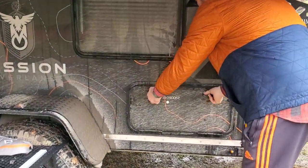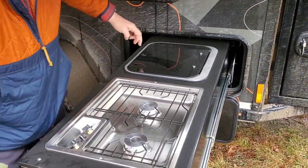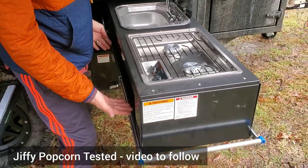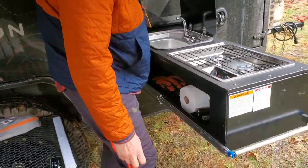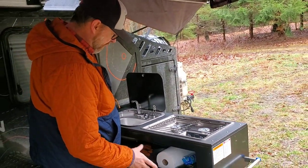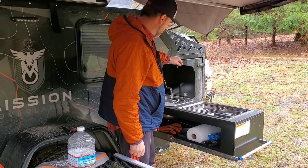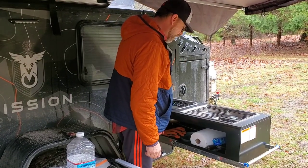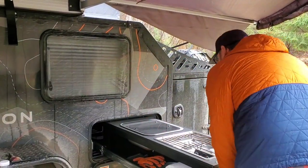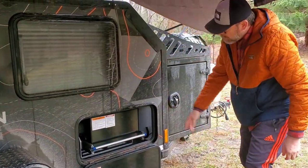Next to that is the slide-out Dometic stove and sink combination. It has space underneath — I've got some simple gear there right now. I'm thinking some type of small boxes that can fit up underneath and contain items so when going down trails it's not bouncing all over the place and dumping back behind the slide-out.